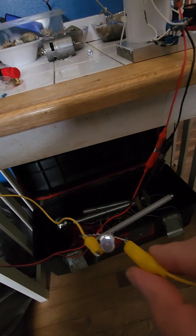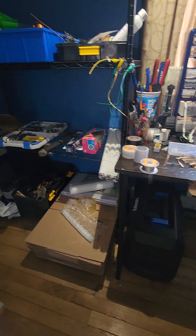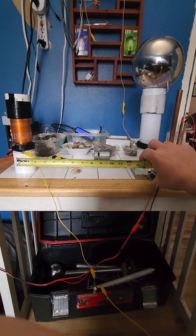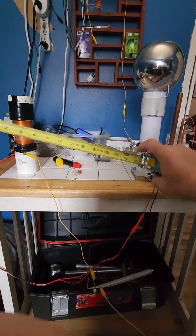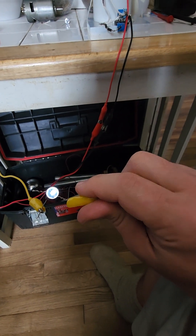Let me get my measuring tape and see exactly how far that is. We are over one foot away and able to transfer wireless power — and one-wire power transmission at that.